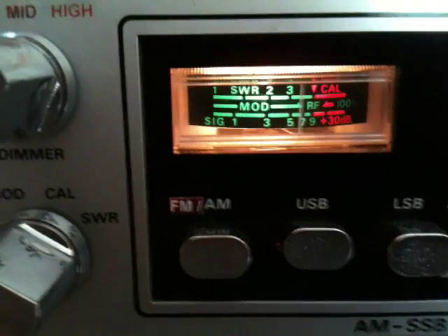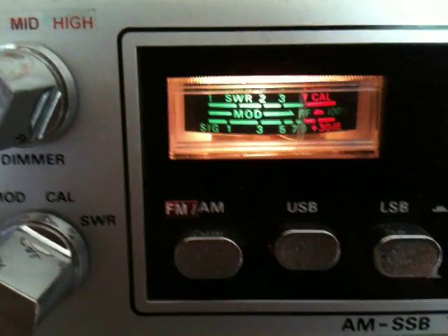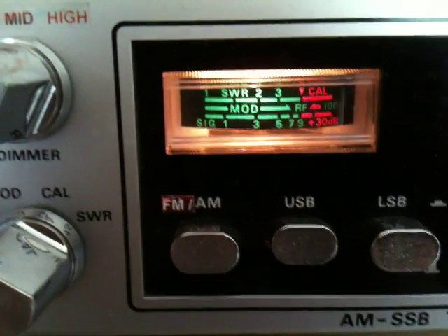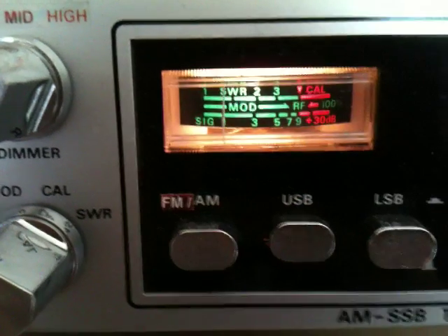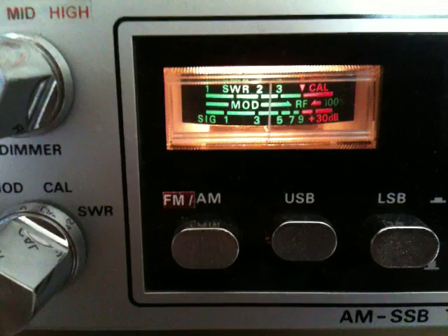3, 0, 4, Delta, X, L4, 178, flash mic, Utah activation, Q are good. 1, 3, Delta, Alpha, 1, 2, 1. 1, 3, Delta, Alpha, 1, 2, 1 is correct.